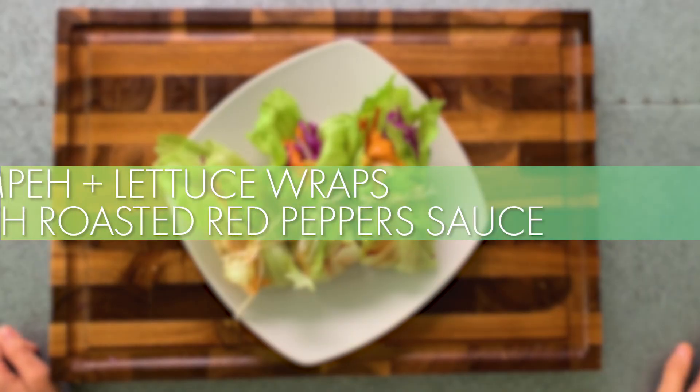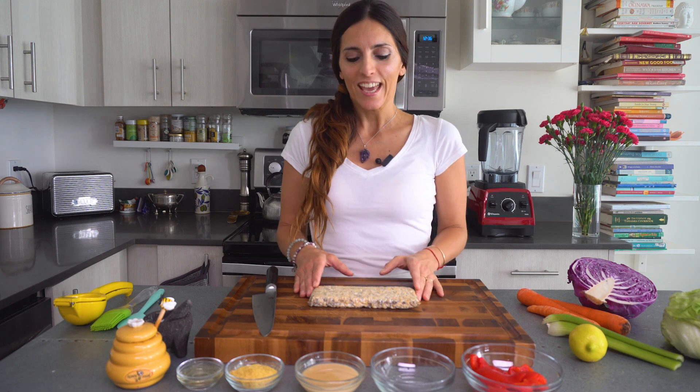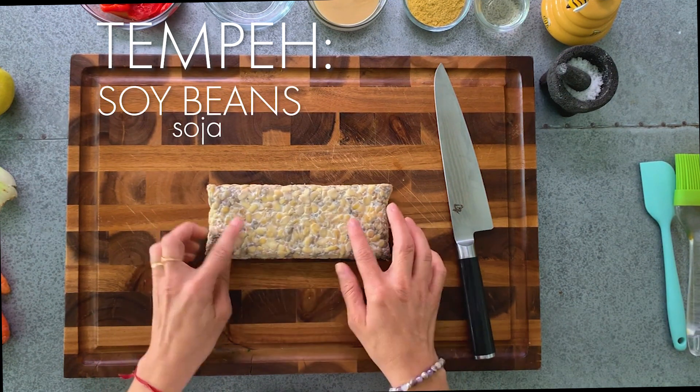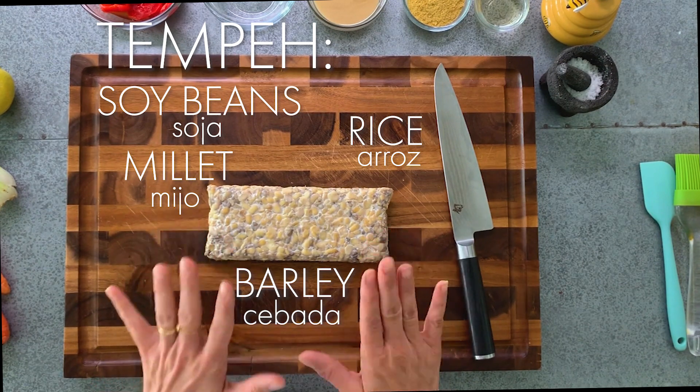We're gonna make tempeh lettuce wraps with a cream of red peppers on top. Very easy, very simple, super healthy, and we're gonna use tempeh. Tempeh is a paste made of soybeans — in this case I bought one that has soybeans, rice, millet, and barley. It's an excellent source of protein. So if you don't eat meat or if you want to eat less meat, this is a great option to get all the protein that you need. I'm gonna show you right now how to make this amazing recipe.